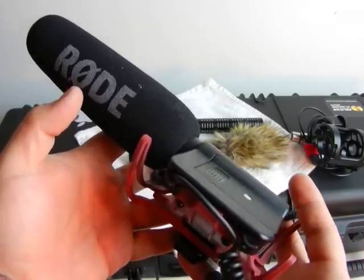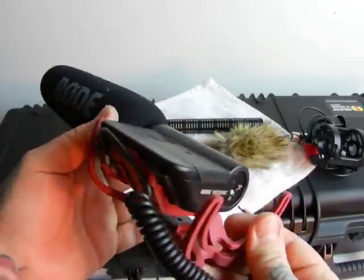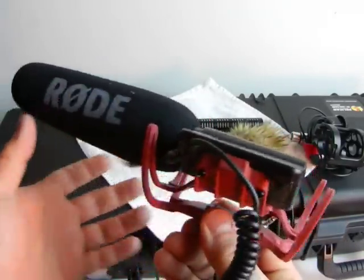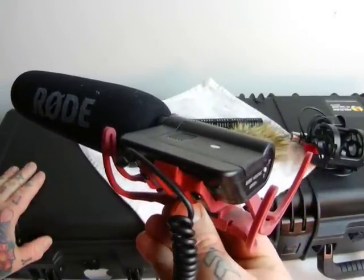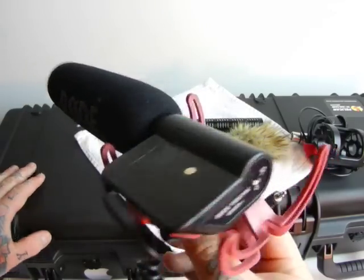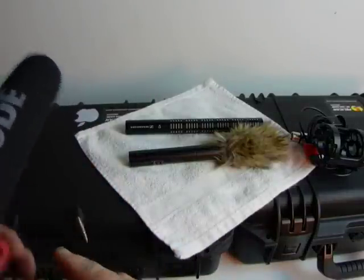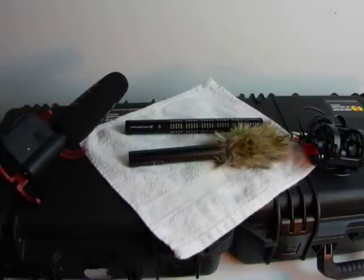The Rode Video Mic runs on a 9-volt battery, has a decent shock mount, and costs around $160 new. It's really good — infinitely better than the on-board mic on your DSLR for shooting video. But if you want to step it up and spend another hundred dollars, you can get something far superior.